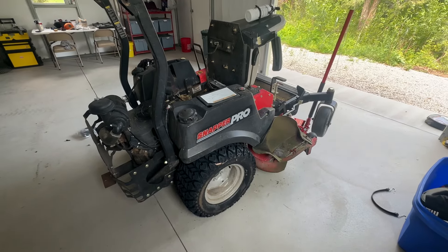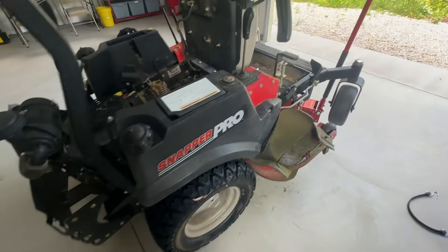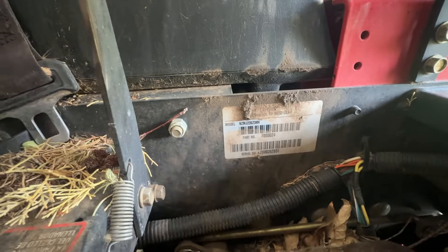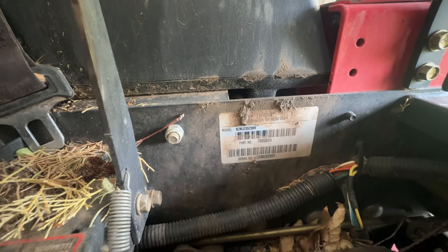I couldn't find a good video on this so I'm going to make one. This is a Snapper Pro 52-inch zero-turn motor mower, model number NZMJ23523KH.